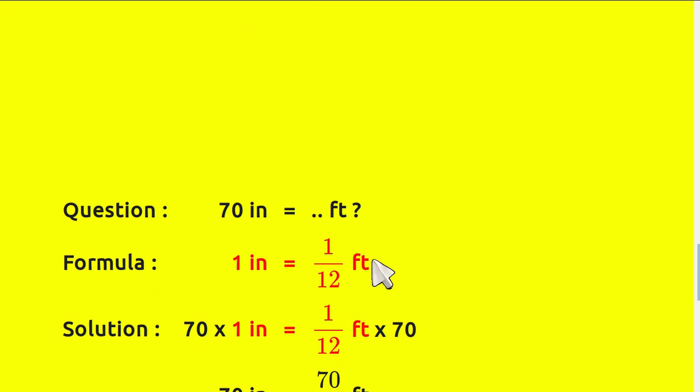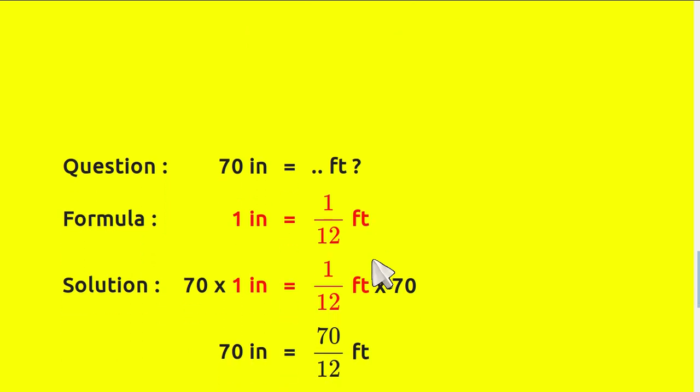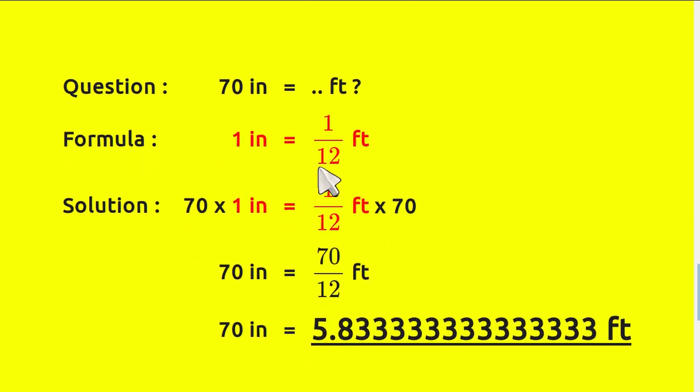That was the formula, and this is the answer section. Before we solve the problem, we need to write the question again and write the formula again. This is how you solve the problem — first, just write the formula again, and then you multiply.